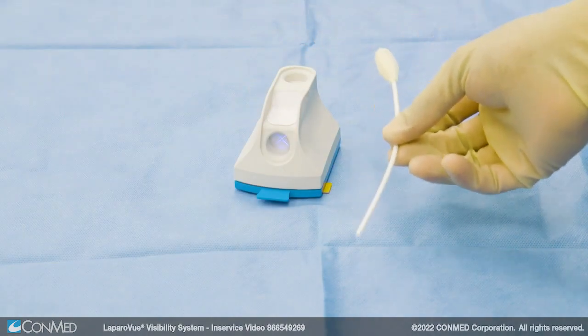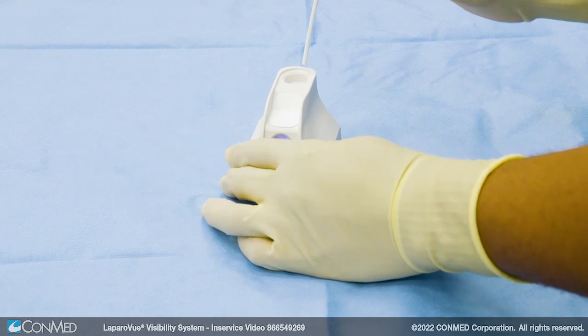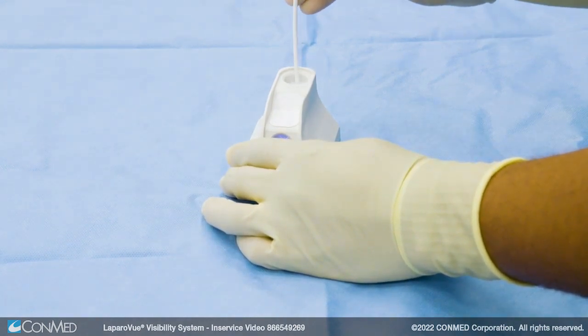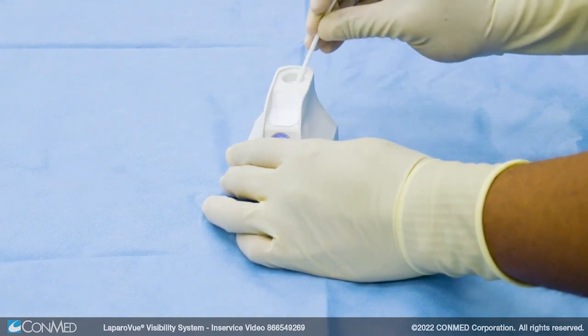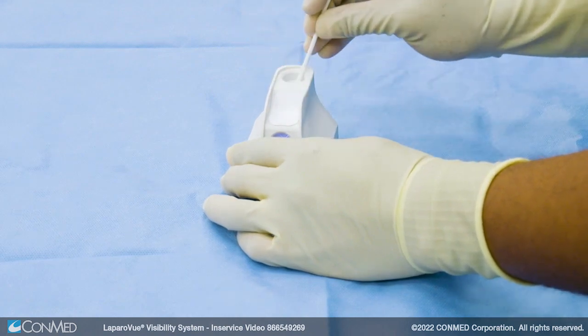Use a view-tip trocar swab to puncture the surfactant cup in the vertical port by vertically inserting the non-sponge end of the view-tip trocar swab until an audible pop is heard. Then rotate the swab in a circular motion to widen the surfactant cup for the scope. This protects the scope from distal tip damage.